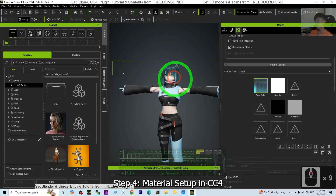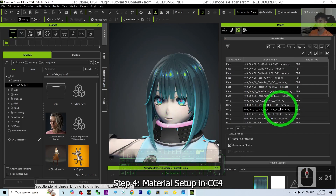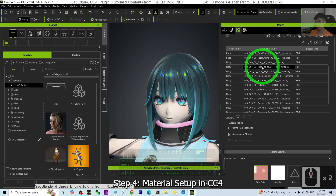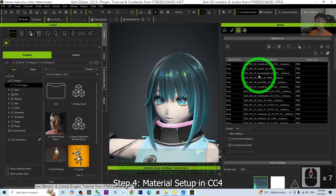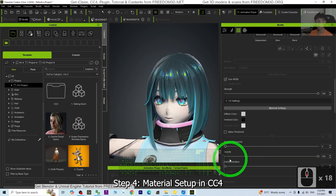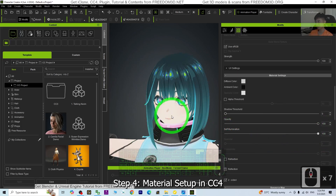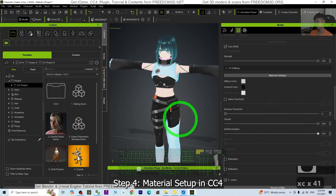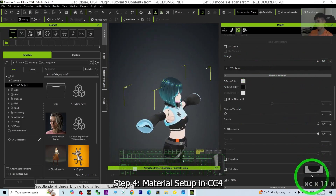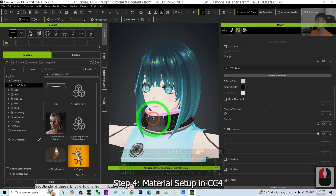Next, we are going to import all of the facial expression morphs. But before that, click the first material, scroll down to the last material, hold Shift and click the last one to select all. Set the self-illumination to maximum because this is a cartoon manga — we want to see all the 2D effects. Make sure everything looks beautiful.